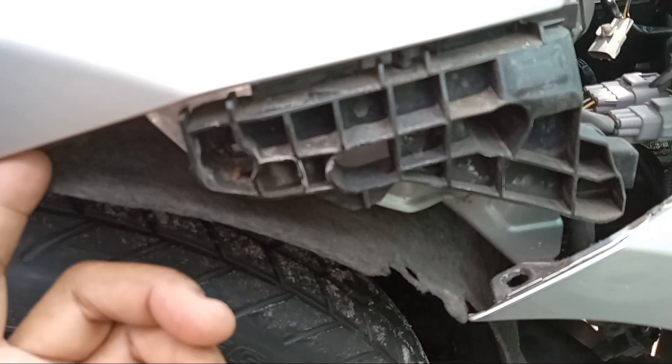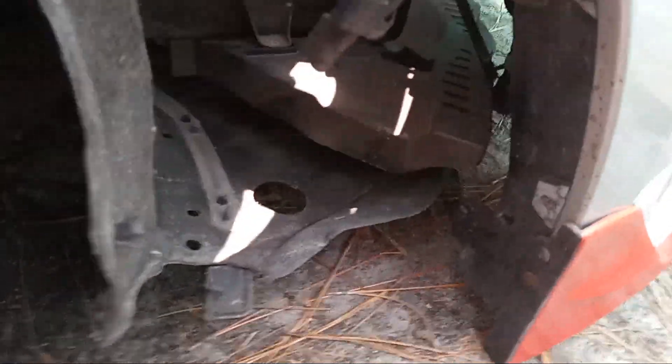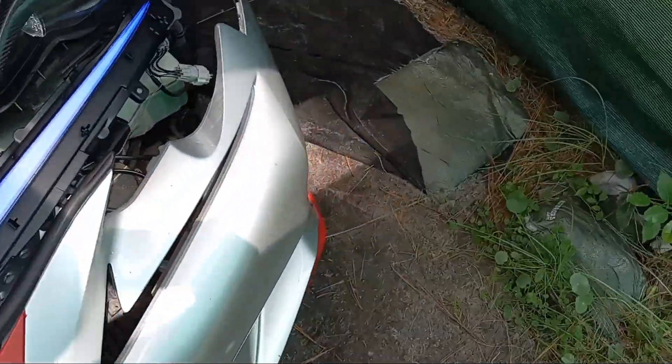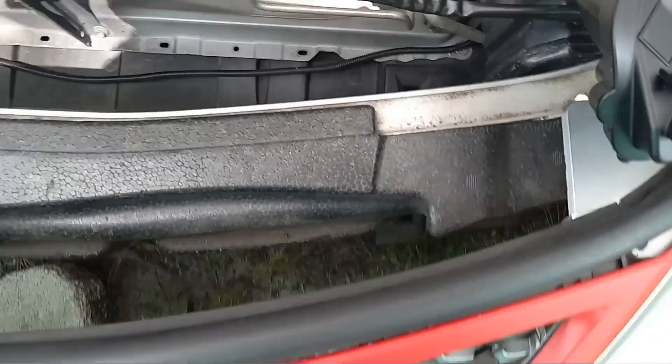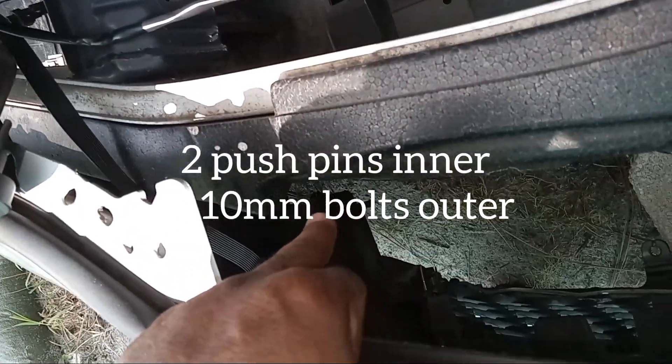This panel right here you're going to do on this side and on the other side. Underneath the bottom here, where my finger is, that's going to be another 10 millimeter bolt — take that out and do the same on the other side. Right there, underneath, you're going to have to take that bolt out as well. There's just going to be a little plastic grommet over there, and there's another plastic grommet you can't see.